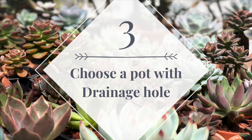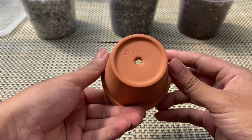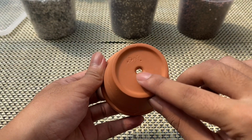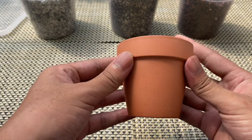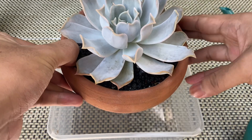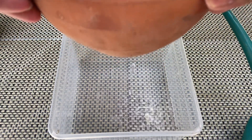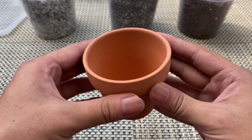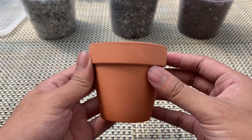Tip number three: choose a pot with a drainage hole. Succulents in pots without drainage holes are prone to becoming over-watered. Waterlogging can result in root rot, which is a condition that can kill your succulent easily. Drainage holes allow water in the soil to drain freely so that air exchange will be available for the roots. The best type of pot is clay or terracotta, since it allows moisture and air exchange through its walls.